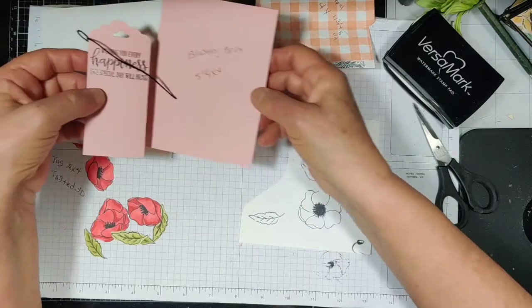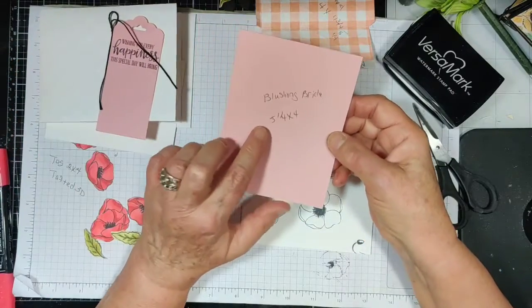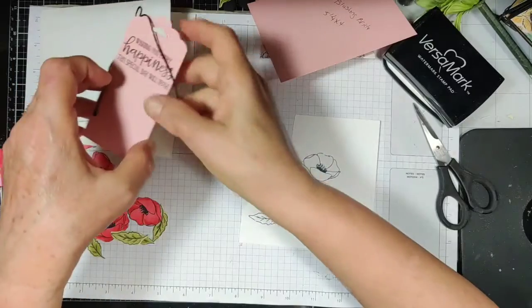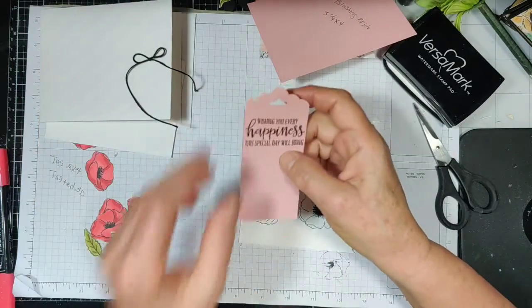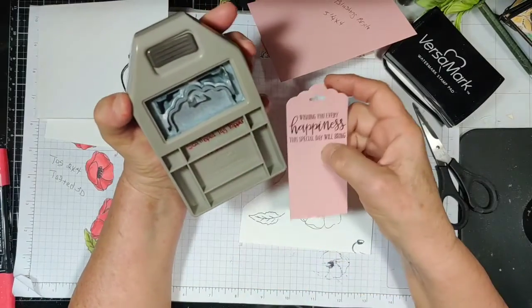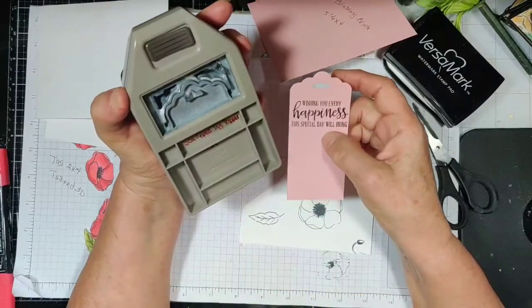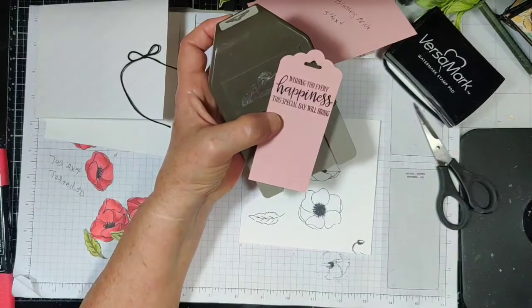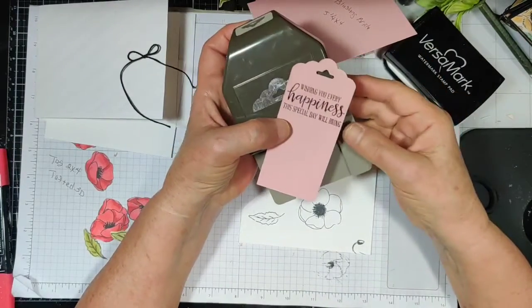Now I have some Blushing Bride cardstock, and this is cut at five and a quarter by four. This one was cut two by four. And I used my scallop tag topper punch on this one. I don't know if this one's still in stock, but if it is I'll go ahead and leave a link below, along with everything else.